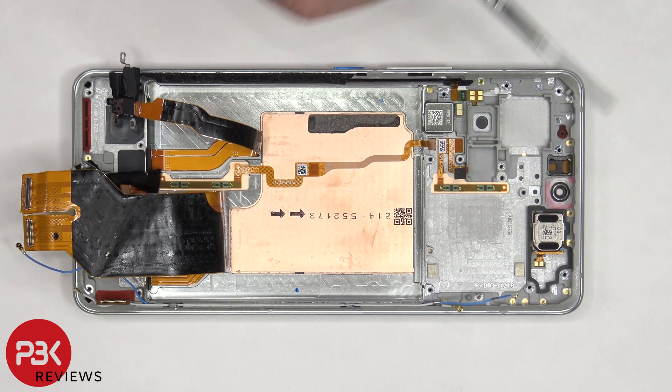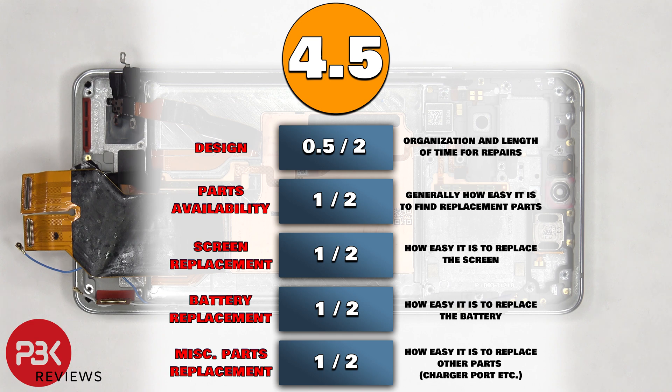The earpiece speaker on top is held on with adhesive, so if you wanted to replace that, you'd have to gently heat it up and pry it off. For the repairability score, I give this phone a 4.5 out of 10.